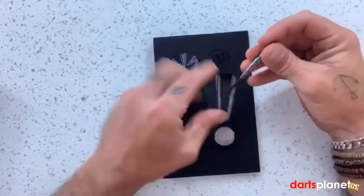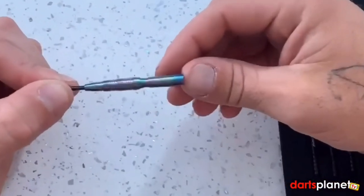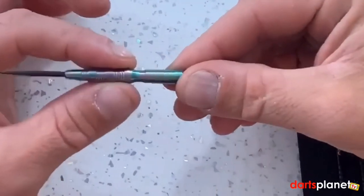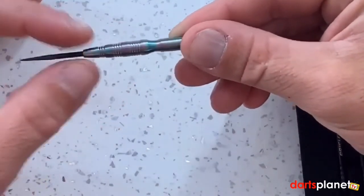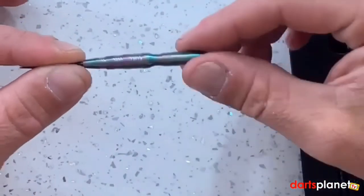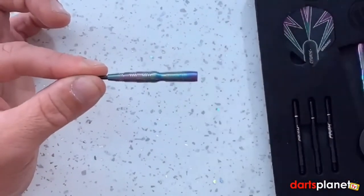Taking one out, it's a slightly different looking barrel to your sort of standard dart. These are very much a centre-weighted dart — all the weight is really in the middle, it tapers down at the front to the point, and then there's a groove area at the back with a thinner back end to the barrel. It's actually quite a nice looking dart, but anyway we'll put them together and go have a throw.